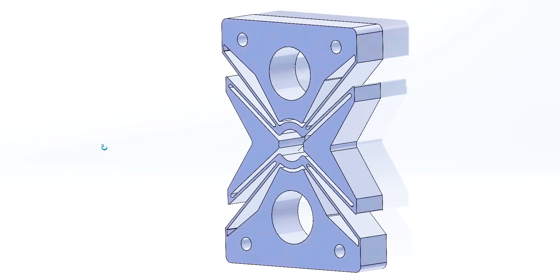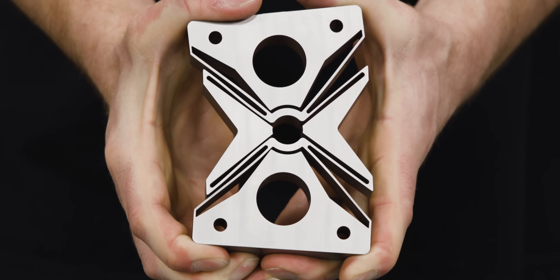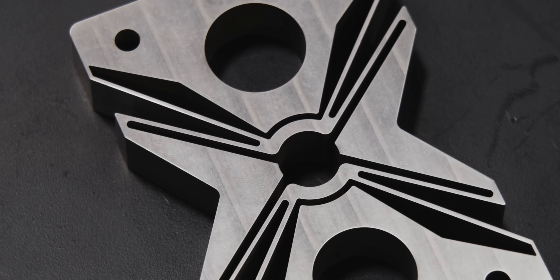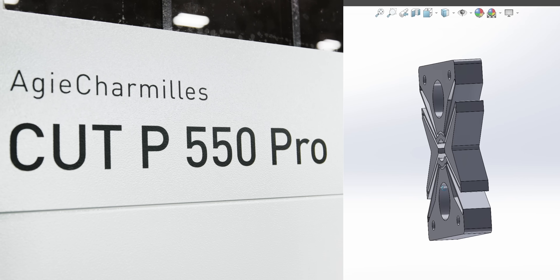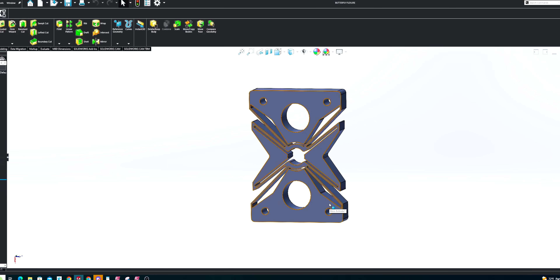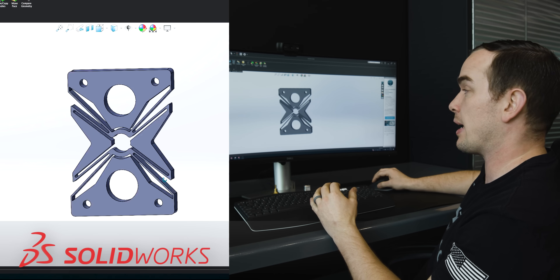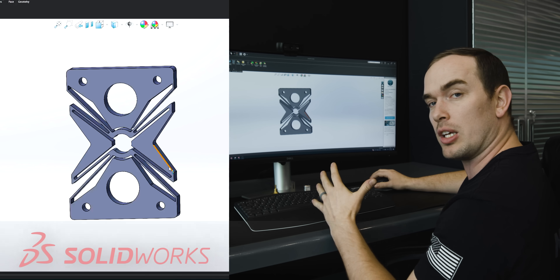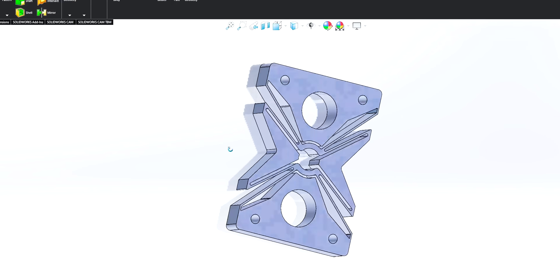Here is the monolithic butterfly flexure that we're going to be making today. It's a high precision part used for pointing and scanning space mechanisms. We're going to be machining this part on our Cuphe 550 Pro wire EDM. This thing has a plus or minus 15 degrees of rotational adjustment, and through fatigue analysis we found that we can make 1.4 million adjustments of plus or minus seven and a half degrees before it fails.